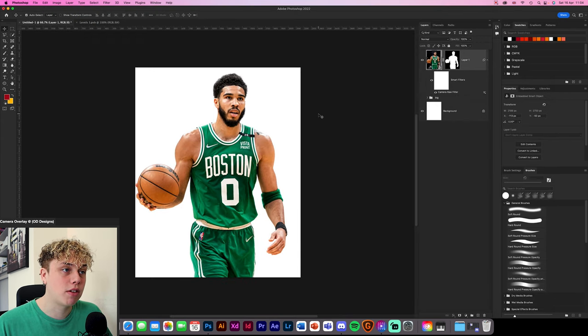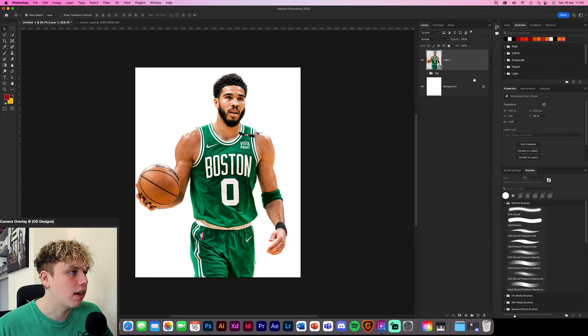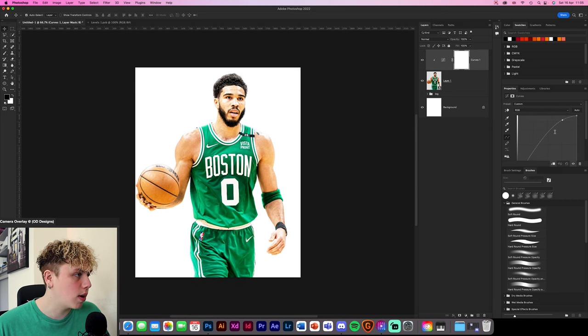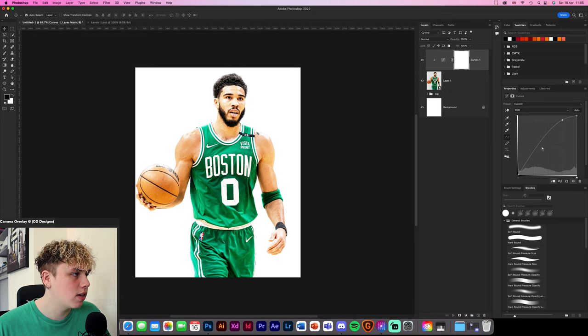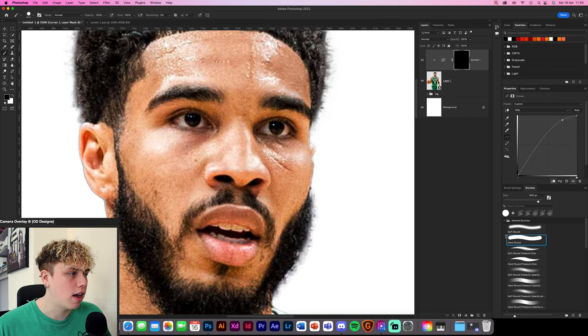So now we've got our first step — it looks a little bit better already. I'm going to convert that to a smart object. The first step is going to be the eyes. We're going to set up a new curves adjustment layer, make a nice highlight, invert the mask with Command I or Control I on Windows. Zoom in, get a hard brush, select white, and paint in where the eyes are — same on both sides. Then paint over the teeth as well, since they look so much better when they're white.